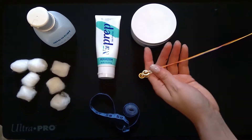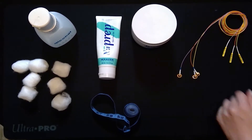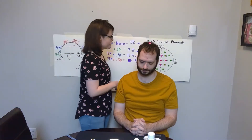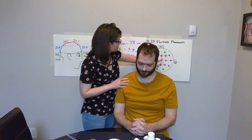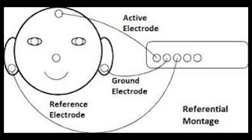Finally you'll need your electrodes. To get started, we're going to be training today at CZ, which is at the center of the head, and this is where our active electrode will be. If you look at this diagram, we have the active electrode on the head, our ground, and our reference electrode.